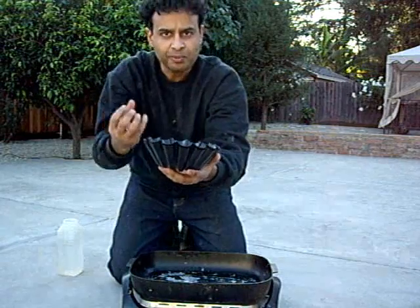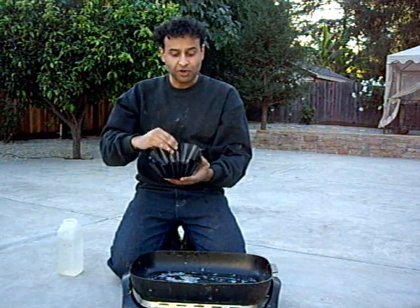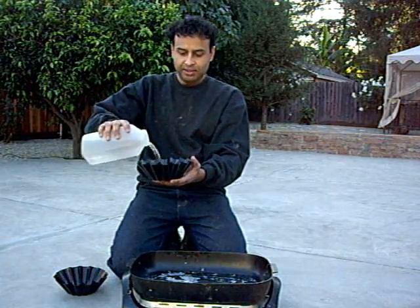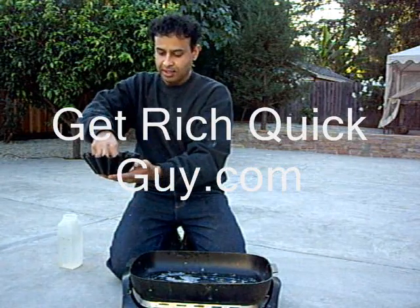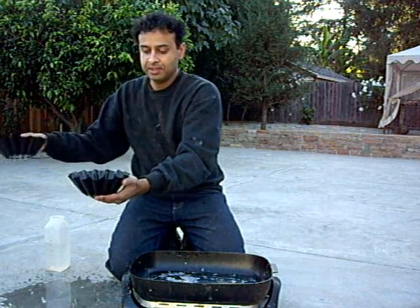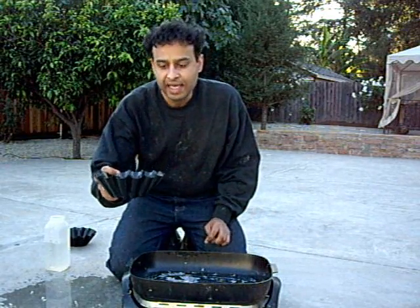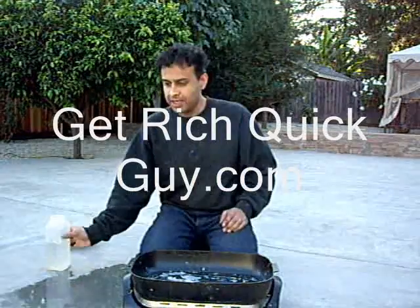And I can hopefully form something thin inside of it by putting in the correct volume of liquid. So to find out what volume goes in here, I'm going to pour in some liquid and then approximately this much fluid needs to be in there. I'm going to measure the weight of this and use my scale to get the proper amount of polypropylene.